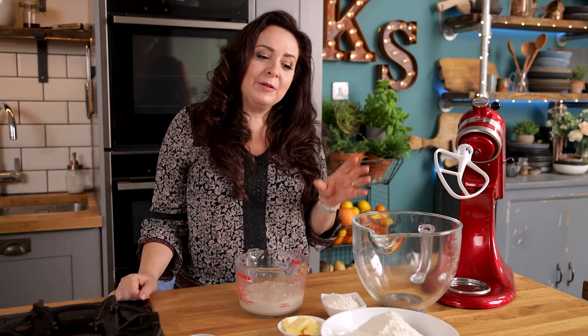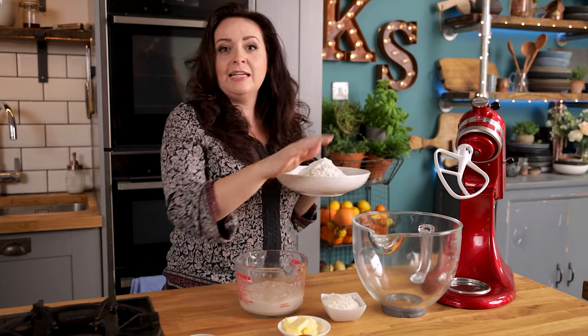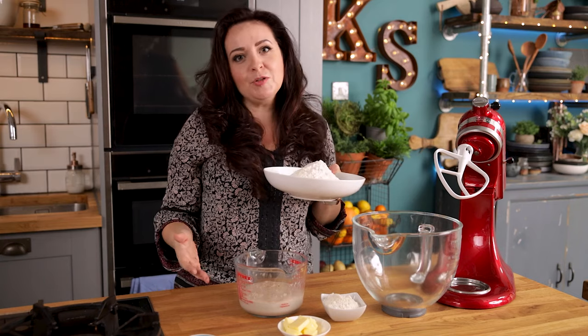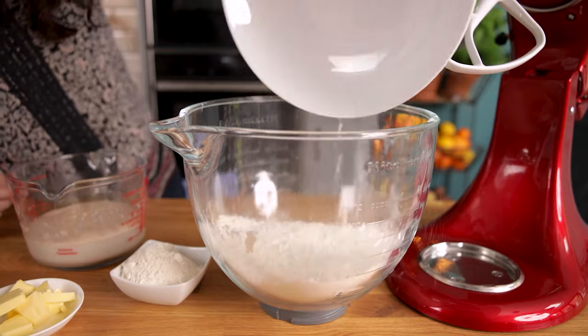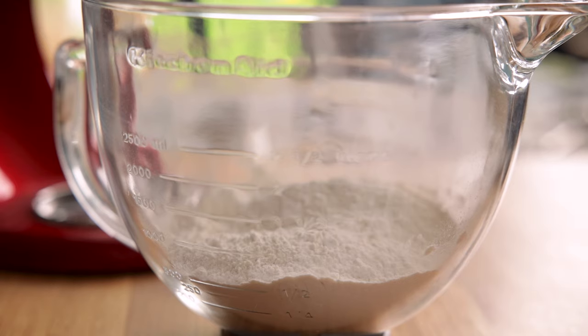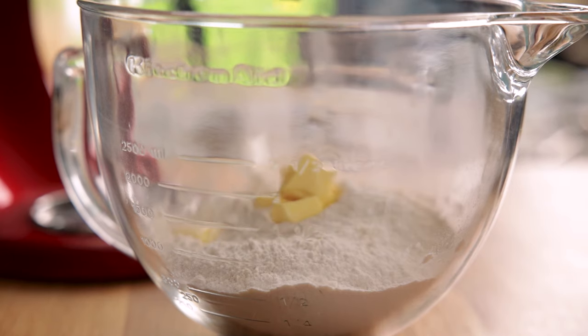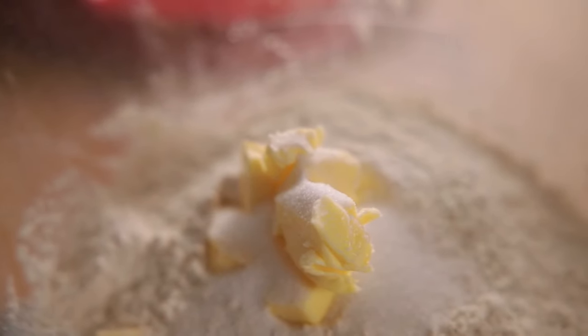Now onto the flour. I've got 360 grams, which is about three cups, of strong bread flour — pour that into your stand mixer or into a large bowl if you're doing it by hand. Add in 60 grams or half a cup of plain all-purpose flour, two and a half tablespoons of soft unsalted butter, and one and a half teaspoons of salt.